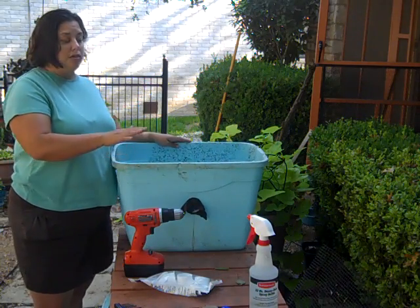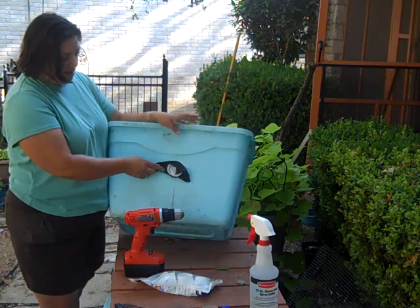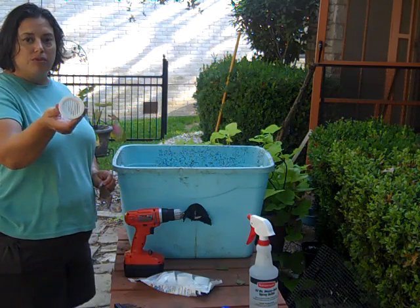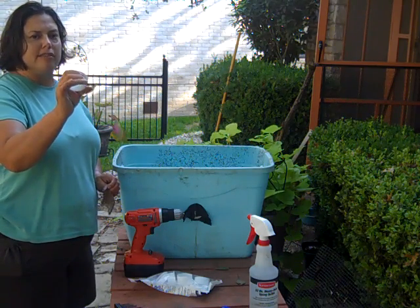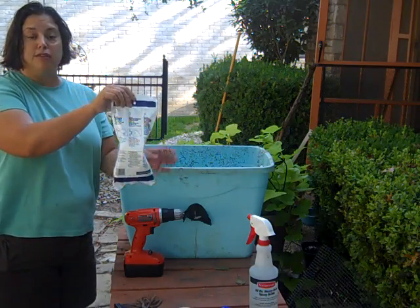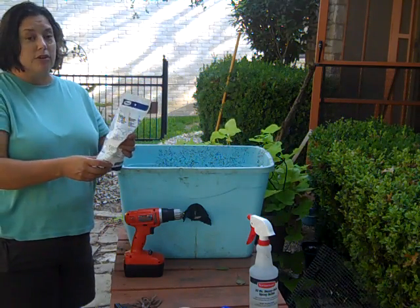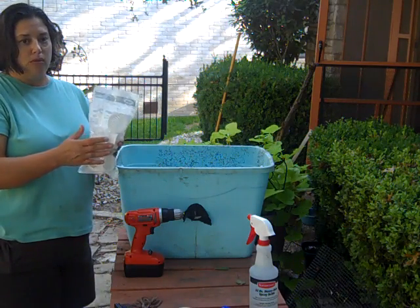Instead of putting holes in the top or the sides, what I do is put soffit vents in. This is a soffit vent — you can buy these at Home Depot or Lowe's. If you have an Ace Hardware you can get nice metal ones, but the plastic ones are fine. These are two-inch soffit vents and they come in a package like this. At Home Depot you'll have to hunt around for them — they're in the back corner with all the other vents, often in a nondescript box. They come in packs of six. At Ace you can buy them individually.